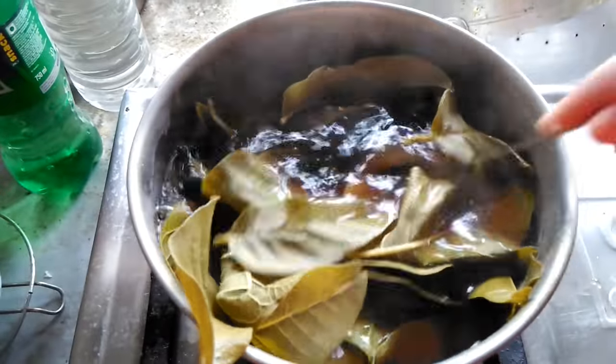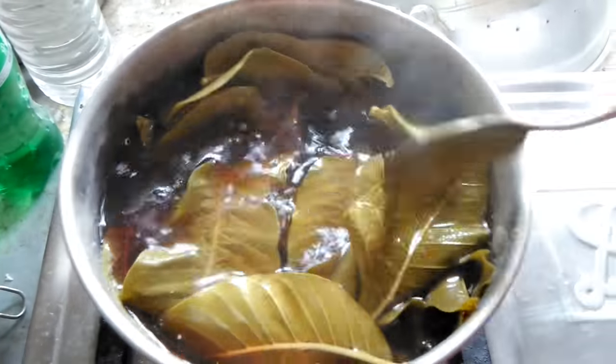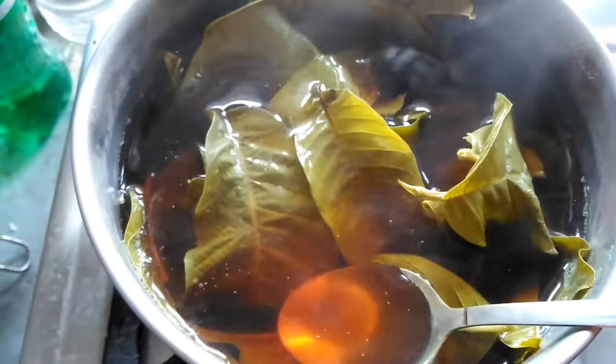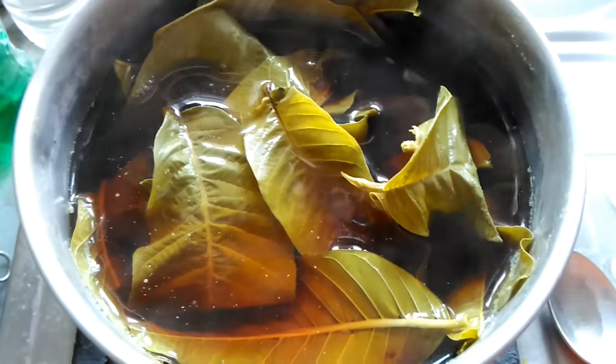Since the water has started boiling, I will turn off the gas. I would like to show you that the color of the leaves has changed and the color of the water has also changed. The water has turned into a tea-like color — that is the guava leaf solution.